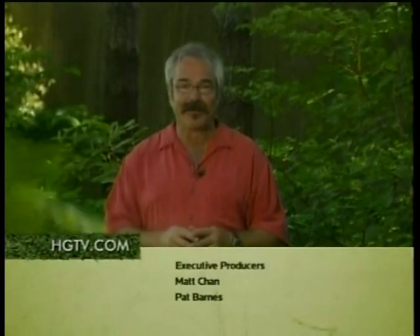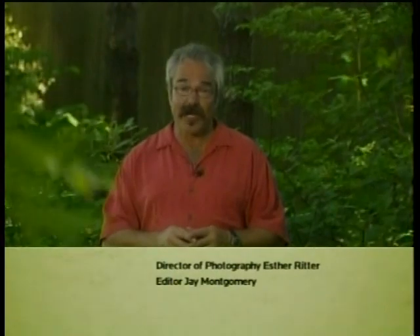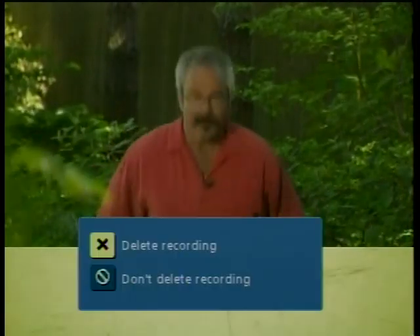That does it for today. But remember, if there's anything more you'd like to learn about today's show, just log on to our website. I'm Paul James, the Gardener Guy for Gardening by the Yard. Thanks for watching — I'll see you next time.